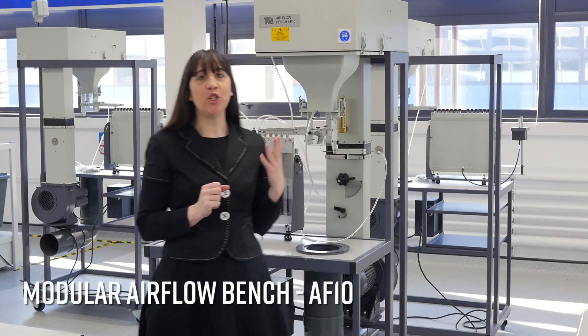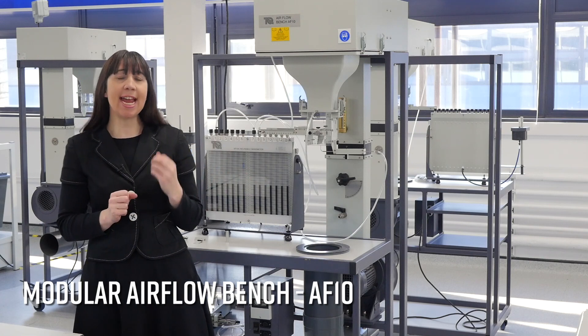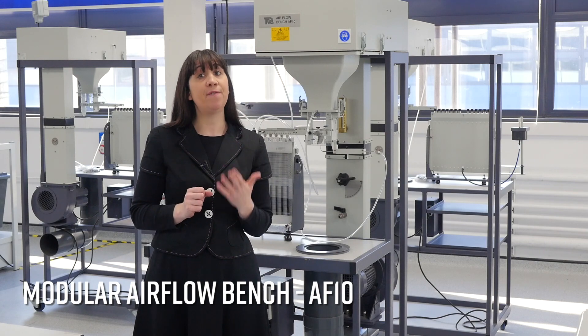In this video we will be demonstrating the modular airflow bench, the AF10, and a couple of the eight experiments available for teaching aerodynamics principles in courses such as aerodynamics and fluid mechanics, particularly in the early stages.